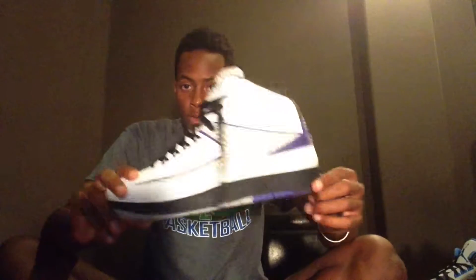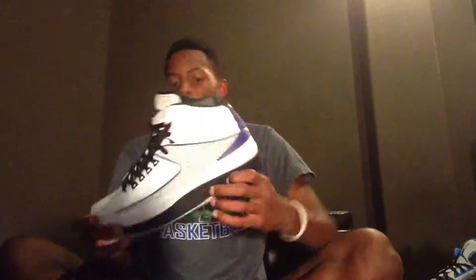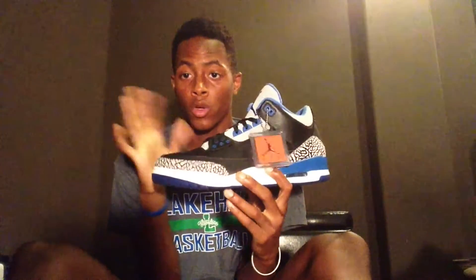These are the Concords — simple shoes, you know, Concord hits right here. I probably would not customize these. Also, these are for sale if you want them — go to my eBay, they will be on sale.